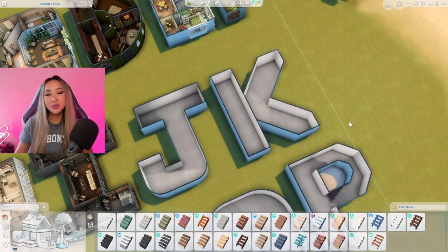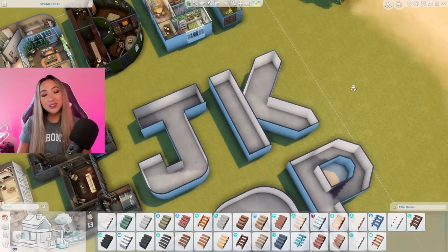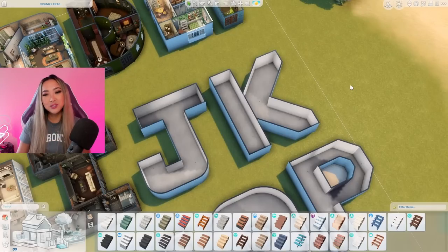Please leave your comments down below what theme we should do for the letter K. I'm already dreading those diagonal walls and just the weird shape of that home in general, so I'm going to need a really good theme to make up for it. And with that being said, let's get to floor planning this Japandi slash Japanese themed home.